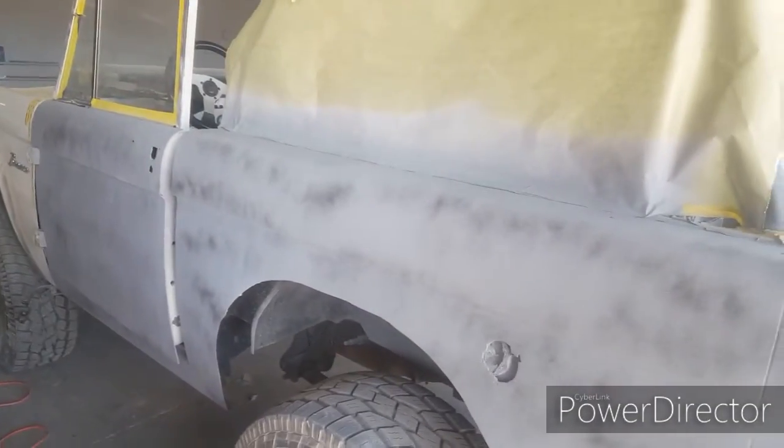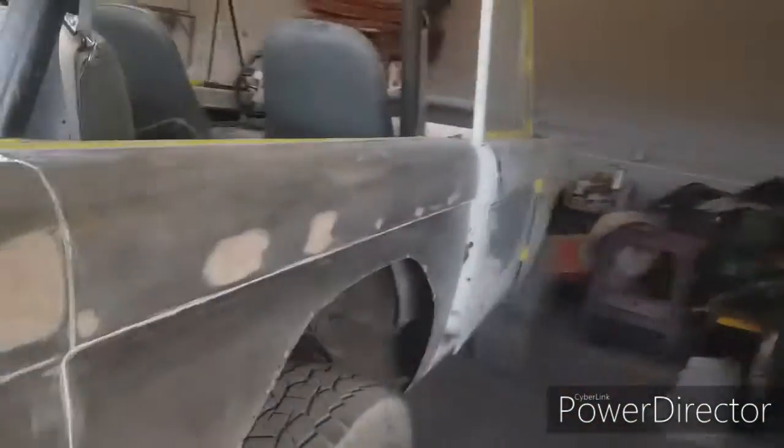Hey, what's up YouTube. I got this side all done, got the bottom done, everything primed, and I just got to water sand and block it. Right now I'm going to work on the back, and then this side.